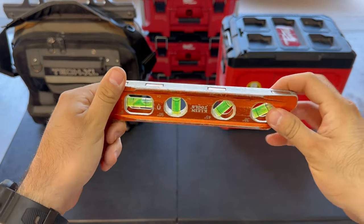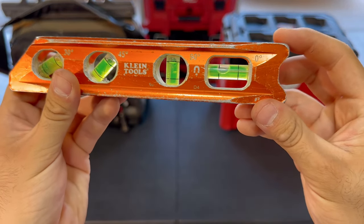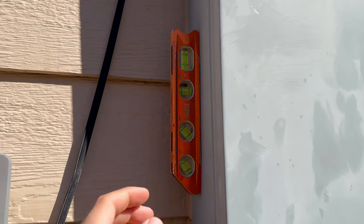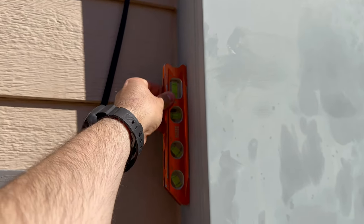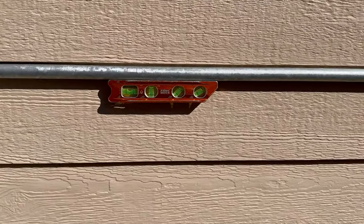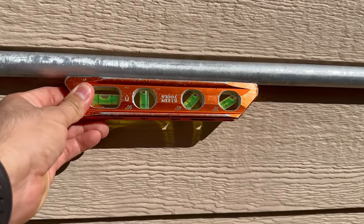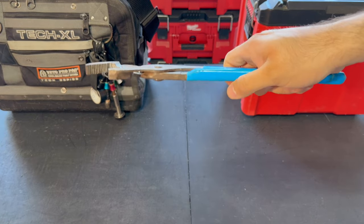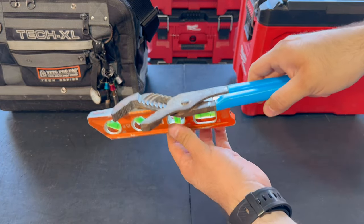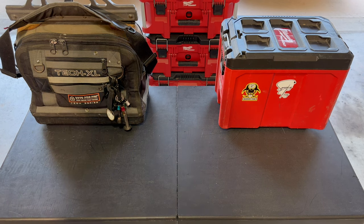Next, we have a level. This level specifically is made by Klein, and I highly recommend you get one with a strong magnet — specifically, it'll say rare earth magnet. You definitely want a strong magnet for when you're installing conduit on a wall, installing stuff in the air, or trying to level a box. You do not want that level falling on the ground and potentially hitting someone in the head. That's why in this trade, whether working new construction or any job site, you're going to want to be wearing a hard hat. You want a level that has a strong magnet — it's a lot better than a cheap magnet that's going to keep falling.